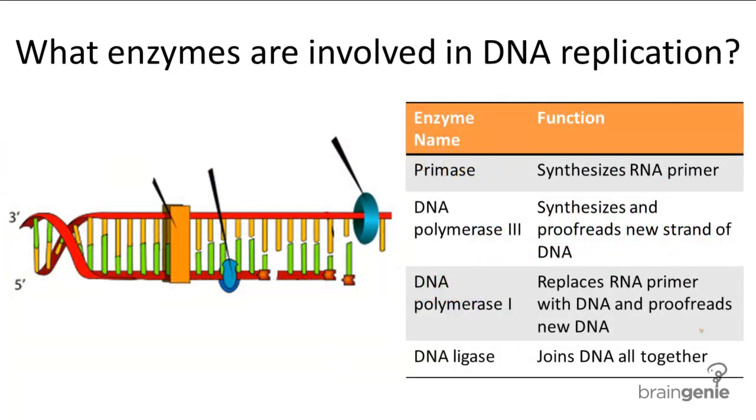There are three other main enzymes involved in the creation of the new DNA strand: primase, DNA polymerase, and DNA ligase. DNA polymerase is also split into polymerase 1 and polymerase 3.